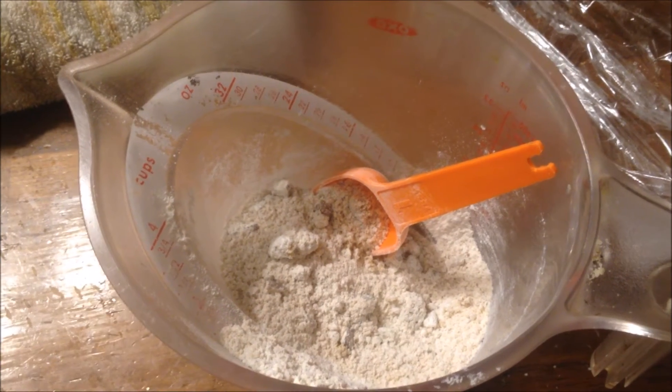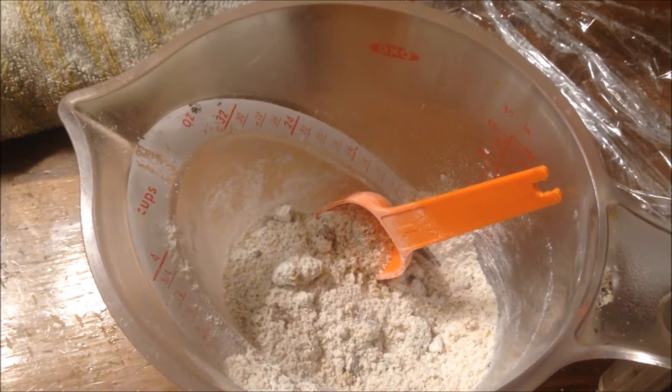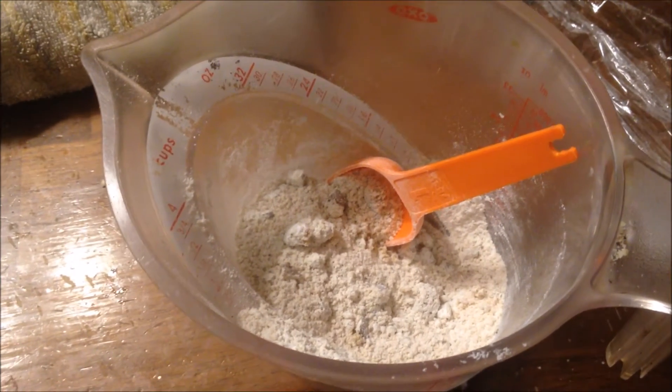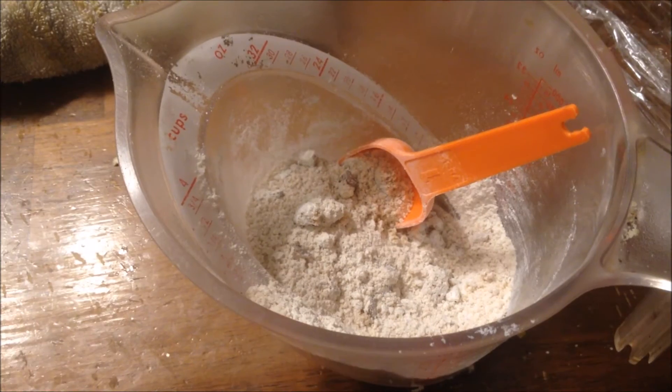I've mixed together for the topping: a quarter cup of brown sugar, a half cup of white flour, about a quarter cup of those walnuts I was smashing up, then we're going to add about a teaspoon of cinnamon and a third of a cup of butter.